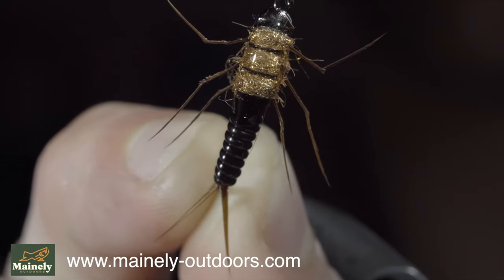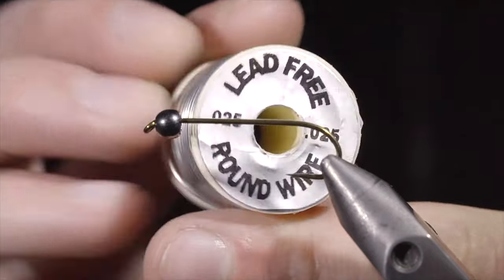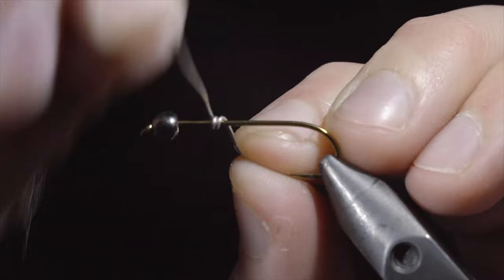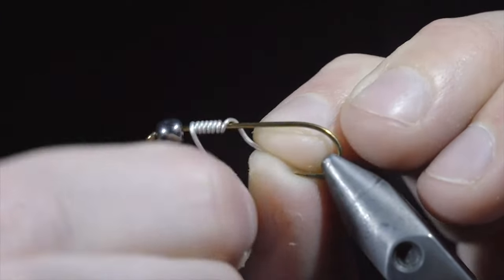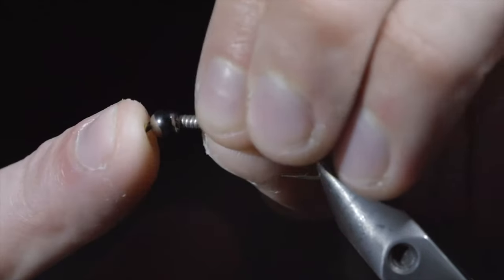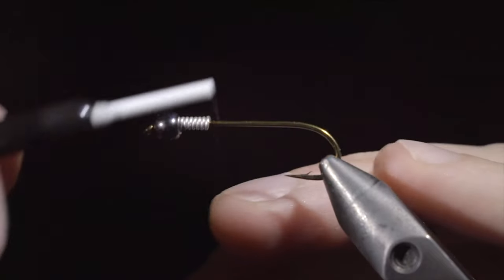Thank you for watching, subscribe for more, and I will see you in the next one. This is one of the world's best patterns that can catch just about anything. To start, we'll wrap some lead-free wire around the hook shank, using an old pair of scissors to snip the tips free. Jam the lead-free wire into the bead, and grab some black unithread — here I'm using six-aught.